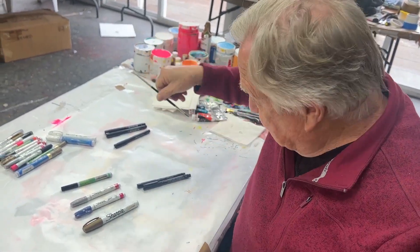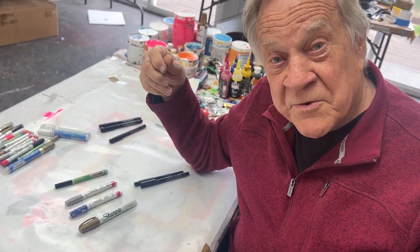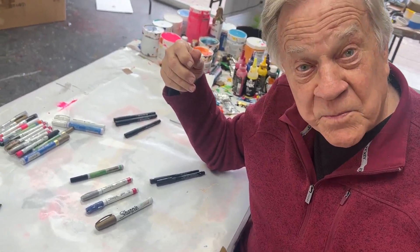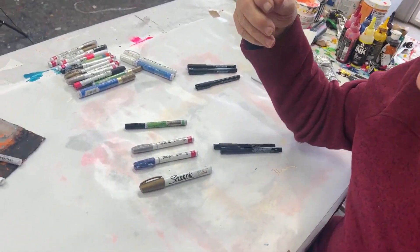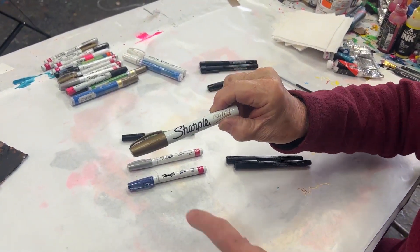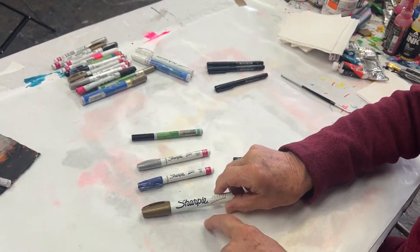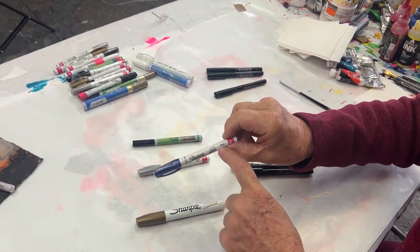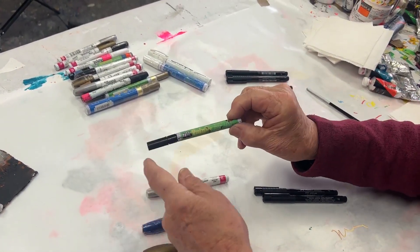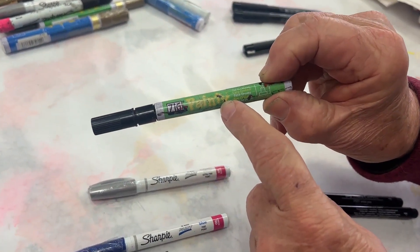So thank goodness for the new technology of pens, whether it's acrylic, watercolor, or oil-based painting. These are some of my oil-based paintings. Look at that - Sharpie. It even says the word 'paint,' so I know that's oil-based. They come in different sizes and colors. And even this one called Zig Painty - great name, isn't it? That's also oil-based.